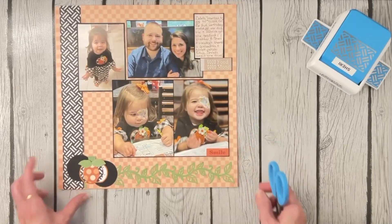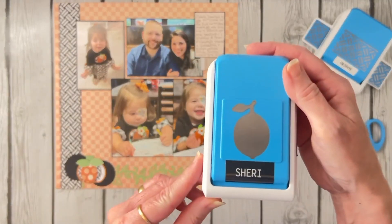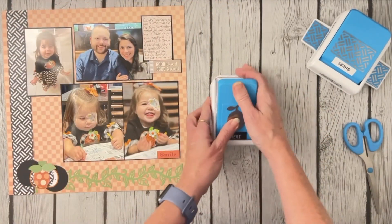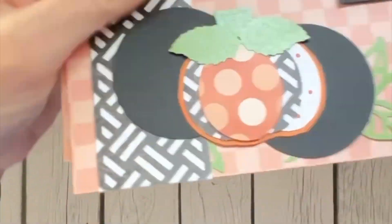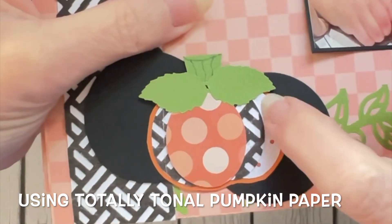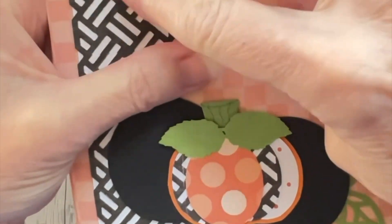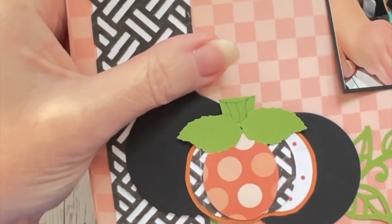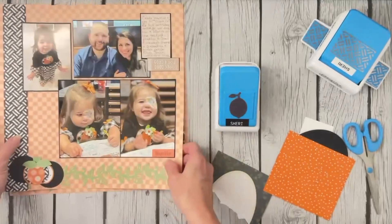I started playing with an idea we had a long time ago where we used the oval cutting system to make pumpkins, but I used something a little different. When life gives you lemons, why not make pumpkins? This little lemon punch actually made the cutest little pumpkin. To create my pumpkins I used an orange dotted paper out of the Totally Tonal Pumpkin collection, a white paper with little orange dots, and two pieces of basket weave — black basket weave on white backgrounds. This is actually four little lemons, and then I fussy cut just a little orange background to set it off.